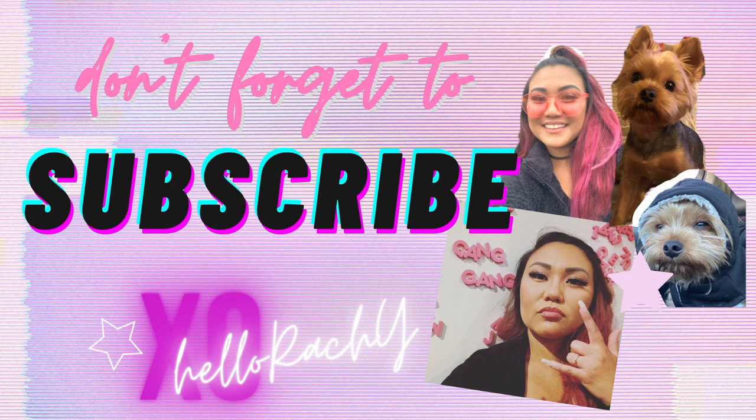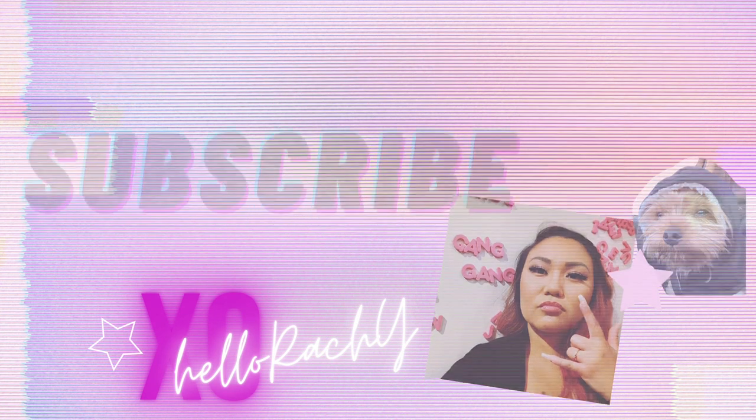If you're here, don't forget to subscribe and like this video. I'll catch you guys in my next build-a-business type videos. Thank you, bye!